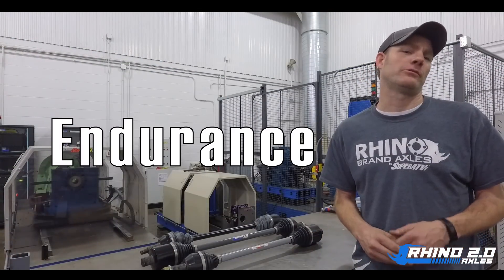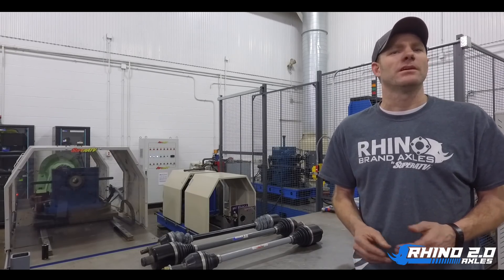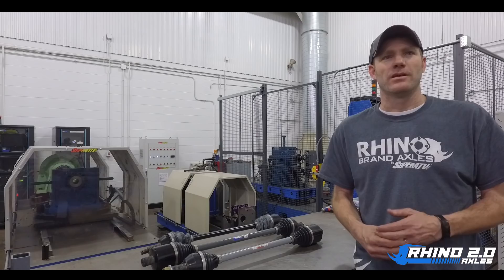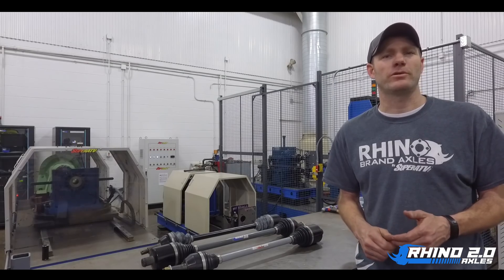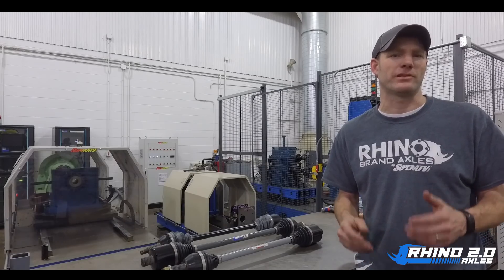Number two is endurance. Not only do we want to make sure you have a strong axle, but an axle that will last you for years on end. Our endurance machine is capable of producing speeds up to 175 miles an hour that we're not able to replicate in the field. It'll also monitor heat so we can ensure that there's no seized CVs, blown boots, or breakdown of grease. All this is to make sure our customers have an axle that will last for years and years.